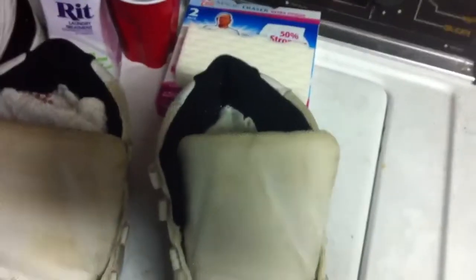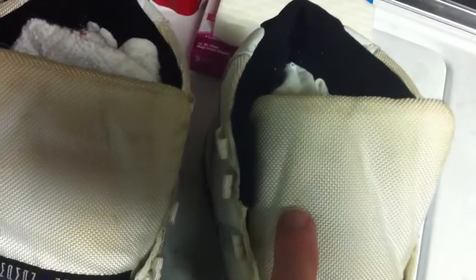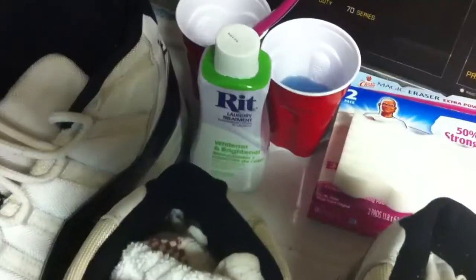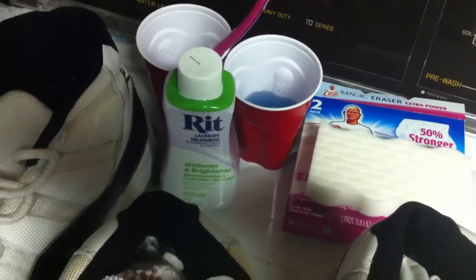So what I'm going to do is use a magic eraser on the dirt spots — like this little quarter panel here, it's got some soil — and then the tongue on these is a lot dirtier than the other one. I'll go along the line here and basically just clean them, and then go straight back to the RIT. I'm probably going to skip the laundry detergent from now on, and I'll be able to check the results again. I expect it to look a lot different.